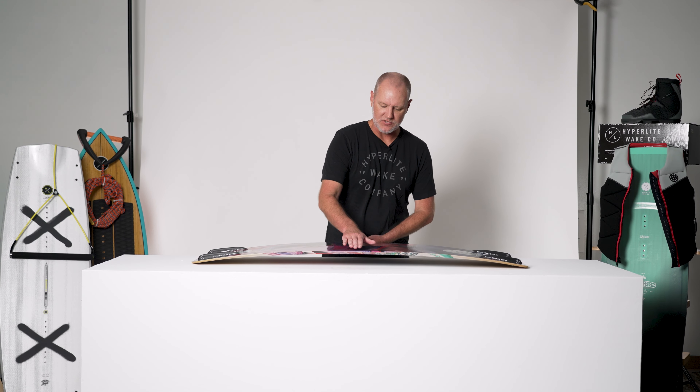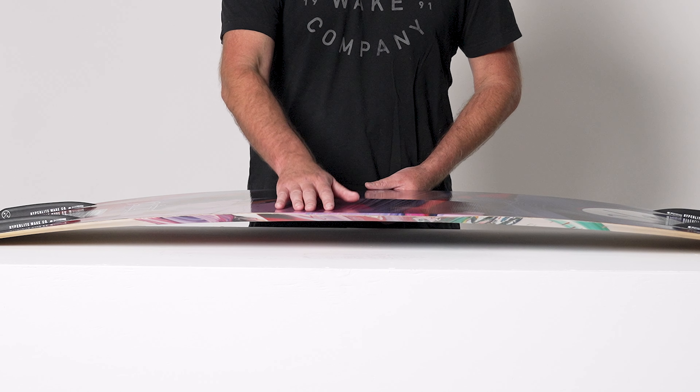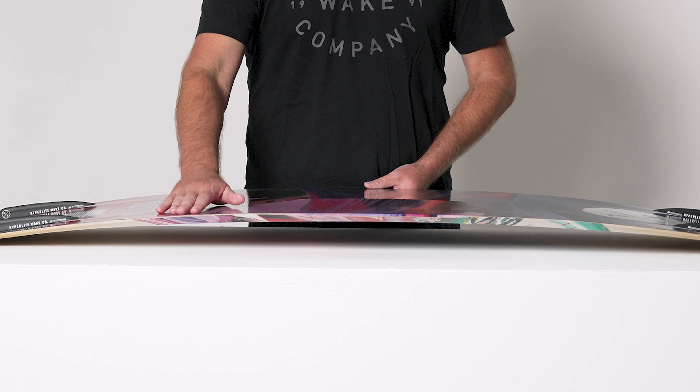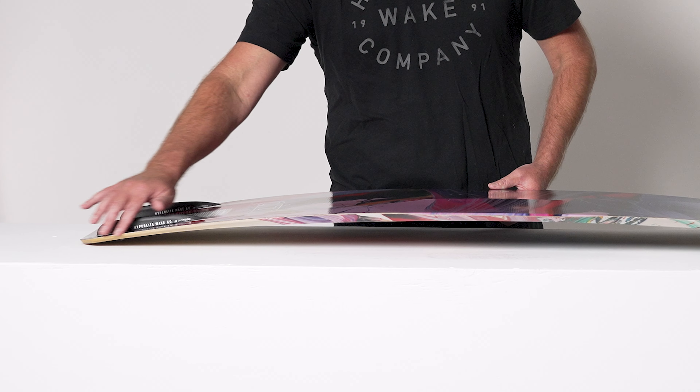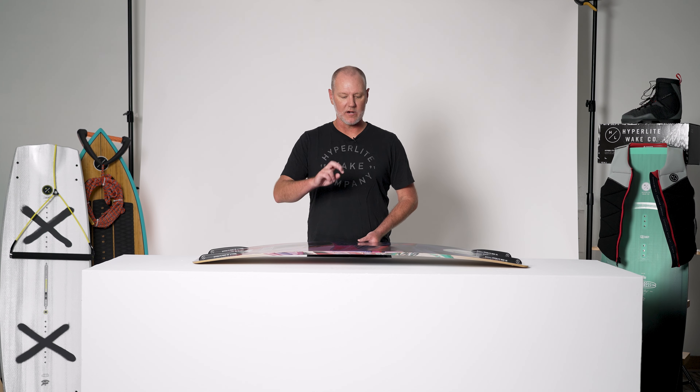The Prism also features a variable edge design. Between your feet, the edge is rolled, providing forgiveness and smoothness. Underneath your feet, the rail gets sharper, and it's even sharpest at the tip and tail. This allows you to have a nice solid edge hold on approach to the wake, but forgiveness on landings or butter sliding.